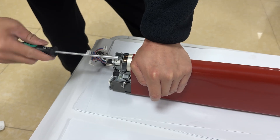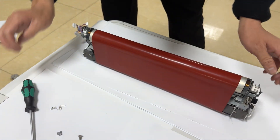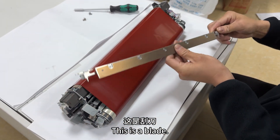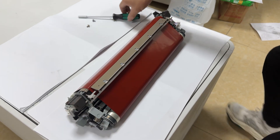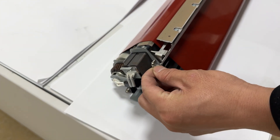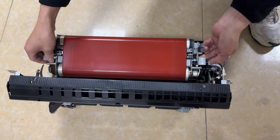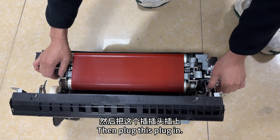Remove the first screw placed earlier. There is another screw. Reinstall the blade — this is the blade. Buckle the spring back on. Put this back on, then plug this plug in.